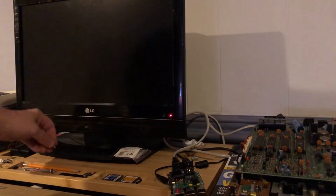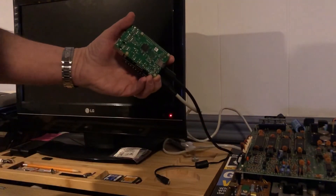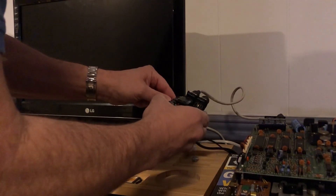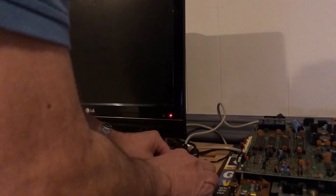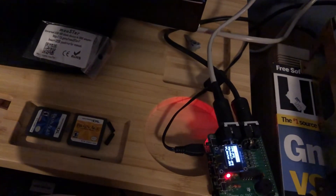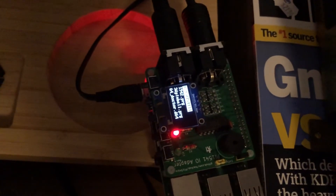We insert the SD card that we modified into the Raspberry Pi and power up the Raspberry Pi. As you can see, we get a display through the OLED on the Raspberry Pi that shows the various files that are on the SD card. We'll use the buttons here in a few minutes to move to the one we want.